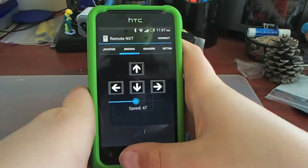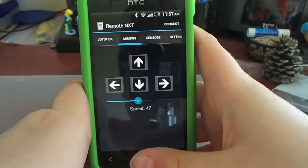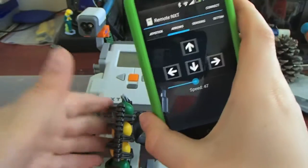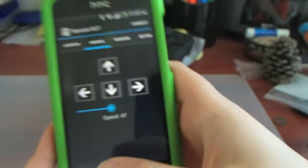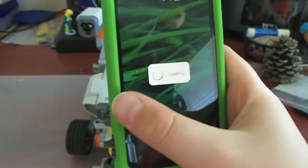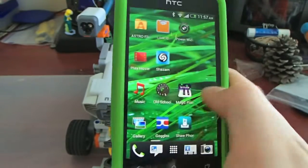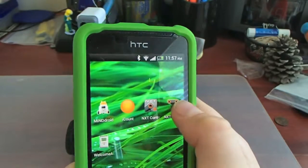So that is the first app, which is called Remote NXT. I recommend it, but there's no action mode or shoot control, so if you've built a shooter bot like me, you can't shoot with this app. Otherwise, it's pretty great. Hopefully the developer gets my advice. The next one I'm going to do is called NXT Remote.